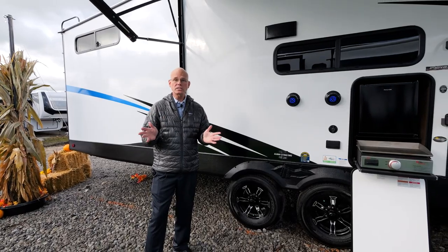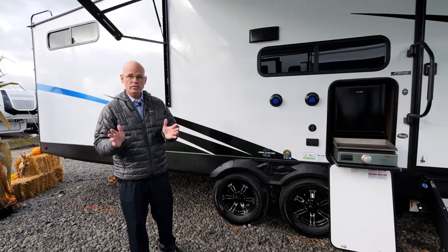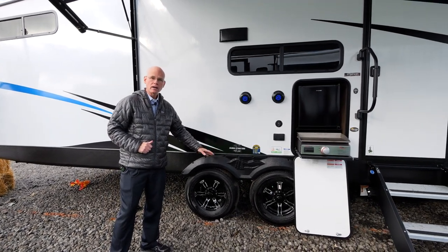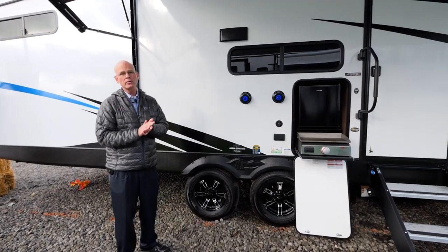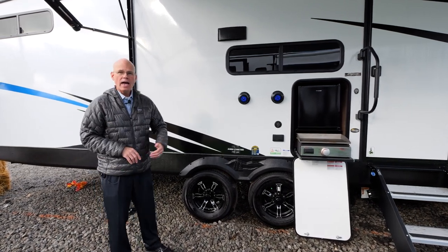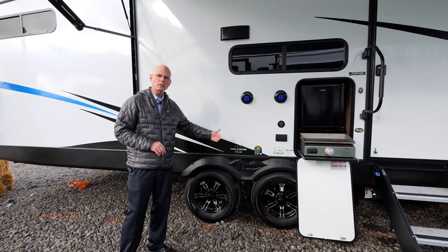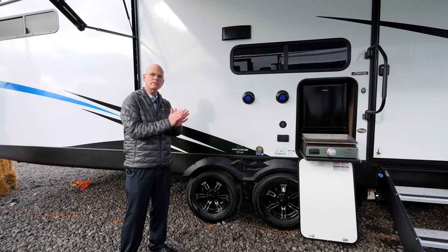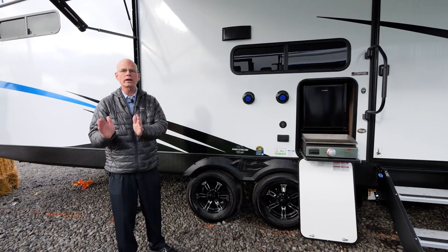Now we're on the outside of the 290VB. One of the things I'd like to point out is the Goodyear Endurance tire — that's the highest-grade tire available in the RV industry today, made right here in the United States. It has a six-year warranty, an 87-mile-per-hour speed rating, and even a custom tread pattern designed for RV towing to dissipate heat quicker.